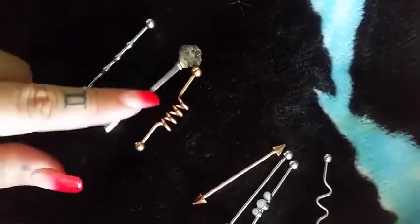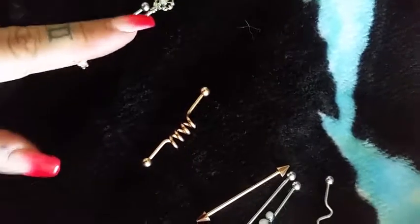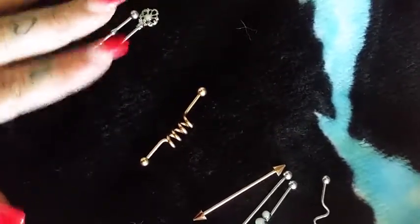All right, received the package today. These two are great, and the one that I'm wearing — they're really nice and they're easy to unscrew.